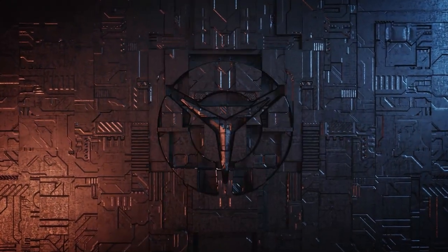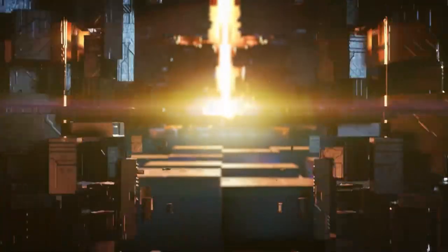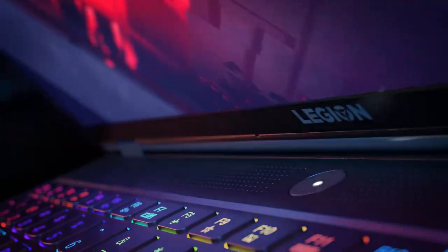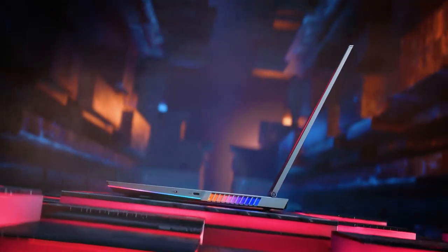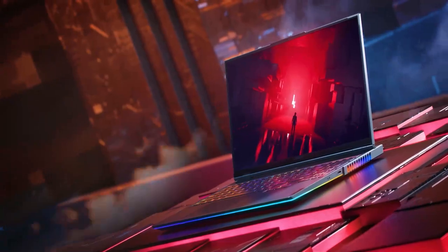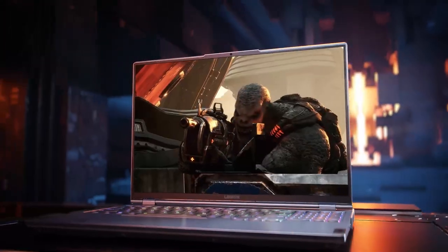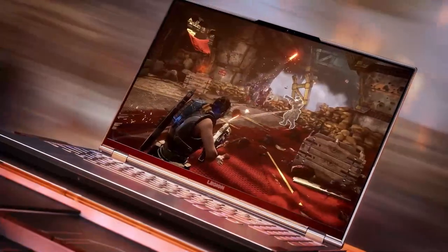My hope today is to introduce you guys to the Lenovo Legion 7, the world's first 16-inch QHD gaming laptop. We took a really long time to build this — multiple years of testing and trying to push the limits on what a gaming laptop can do. We were able to build not only an amazing product that looks awesome, but one that delivers absolutely amazing performance. The Legion 7 is our flagship gaming product. It is a performer. It is big.